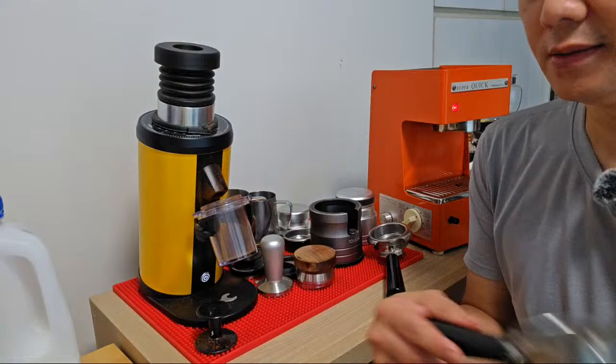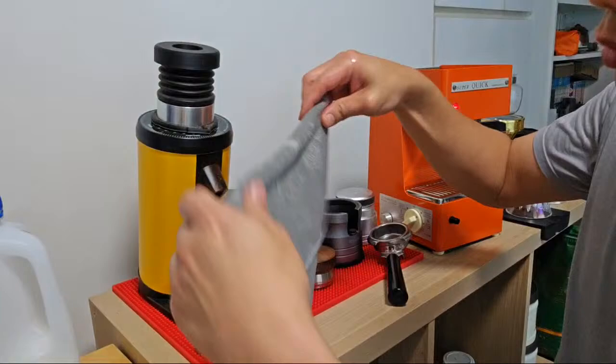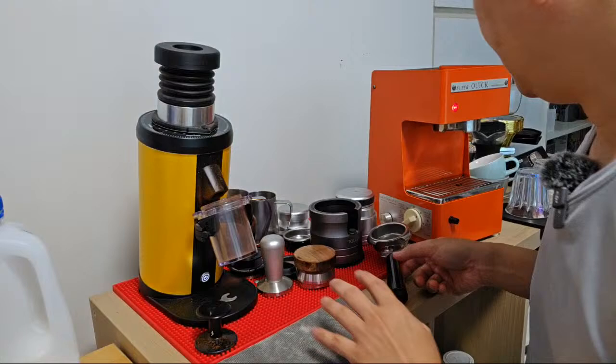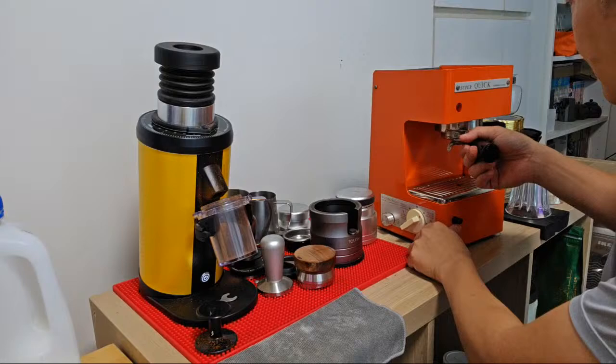I've also modified the declumper inside, so it no longer has the thick silicone layoff declumper from Gen 1 all the way to Gen 3. I think from Gen 4 onwards they switched to the dual thick plastic layoff declumper, which is also not very good. You can see that the light is switched off, which means the machine is ready.